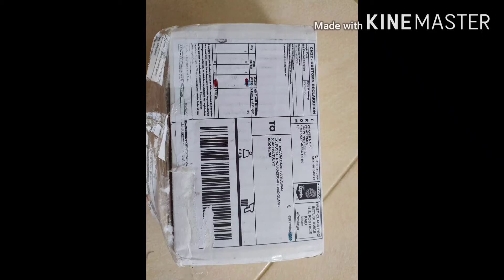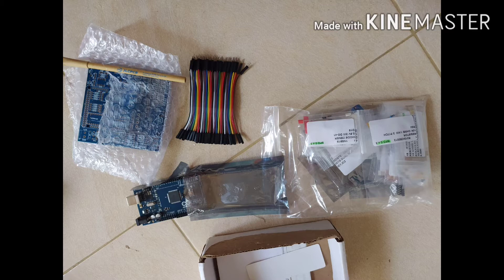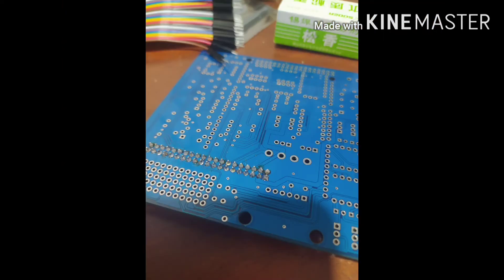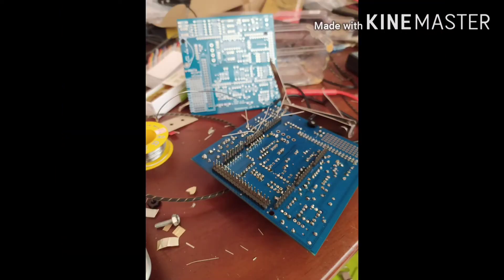Hello everybody, welcome back to our channel Tech Aircraft. Today my goal is to show you a standalone ECU for my aircraft piston engine. This kit comes with many components like an Arduino port, PCB layout, resistors, capacitors, and anything we must solder ourselves. The soldering is very easy — for a beginner you can do it by yourself.